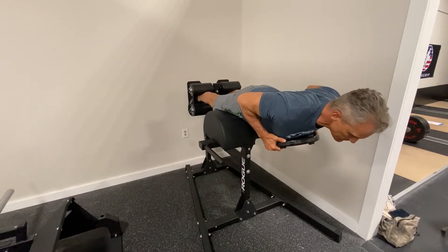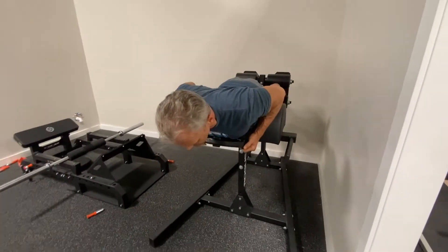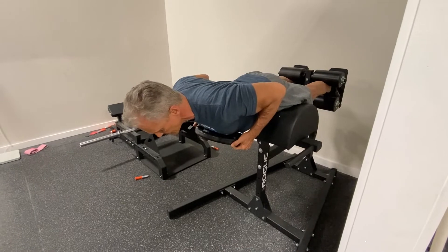Lastly we have an isometric back extension. Make sure you put the force through the glutes — your low back will get work no matter what.